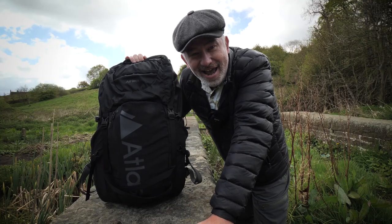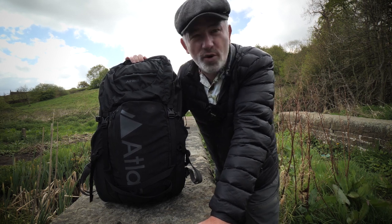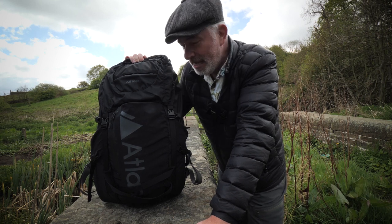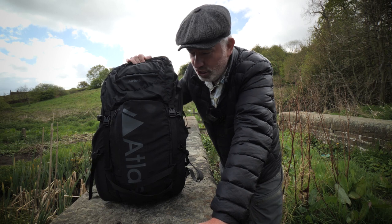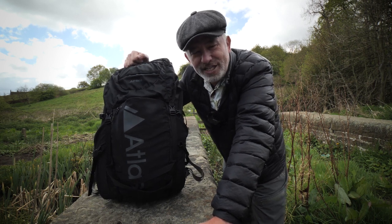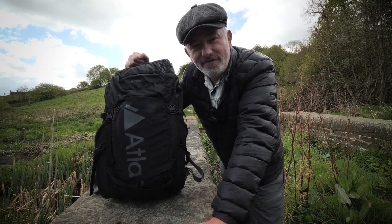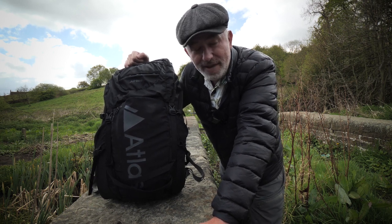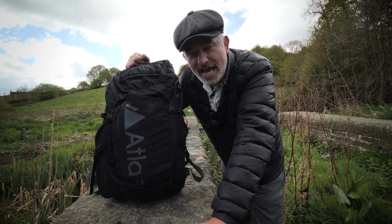I've found somewhere pretty neat to stop, just by this little wall, and there is a bit of water running so you might hear a bit of trickling. I'm going to show you this bag — it's not an in-depth review, just my feelings on it. I haven't really had a chance to get out properly because we're in lockdown, so just my feelings on it from these short hikes I've done.